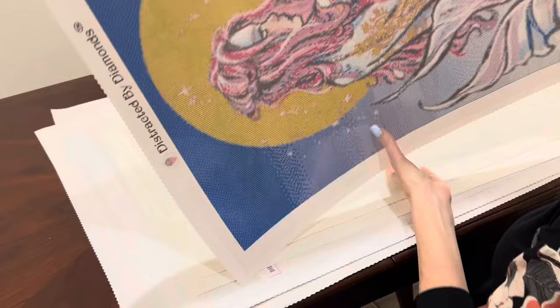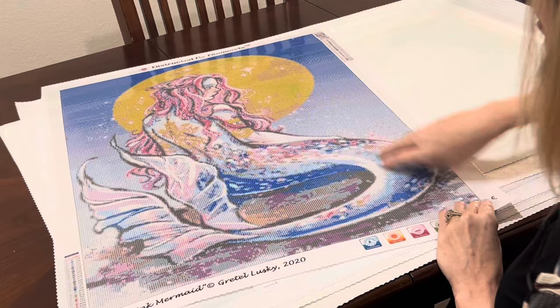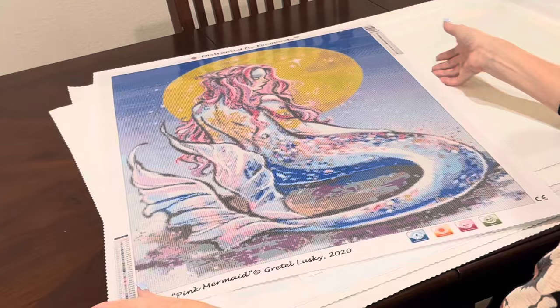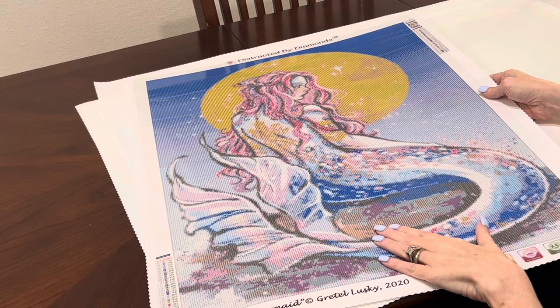Here's another Greta Lusky — again from Distracted by Diamonds. This is a beautiful mermaid with the moon behind her. She is sitting on a rock with her tail swooped around. I love how they do that with the tail swooping. It's a 52 by 72 centimeter, so not too big. I love this image and I love the artist Greta Lusky. This was 2020 and this one is called 'Pink Mermaid.'